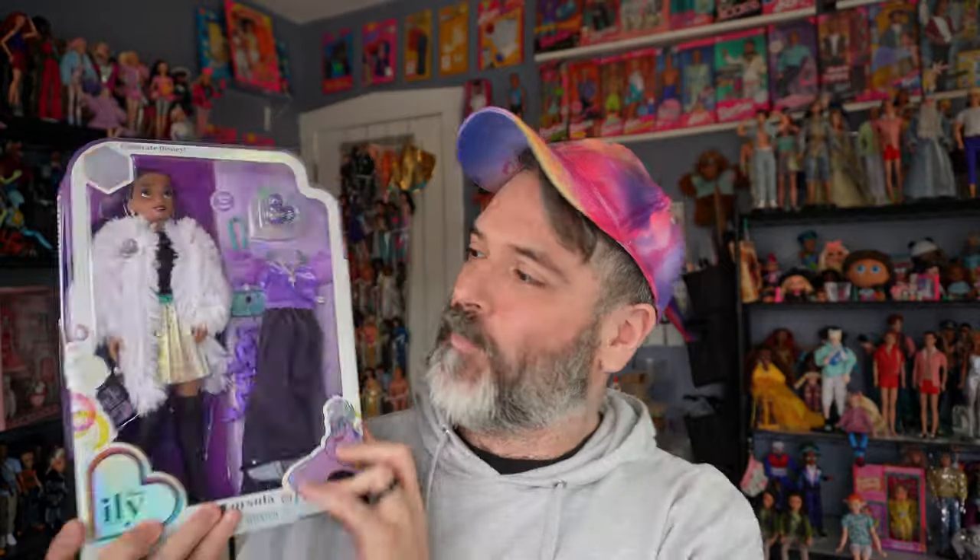Welcome to the Junk Drawer, my name is Enzo, and today we're talking about the Disney ILY 4EVER I Love Ursula doll. This doll is from Jack Specific. I think this is the second series of the Disney ILY line — the first series was put out by Disney and then the second series by Jack Specific. One of the biggest differences is that their eyes aren't inset for these.